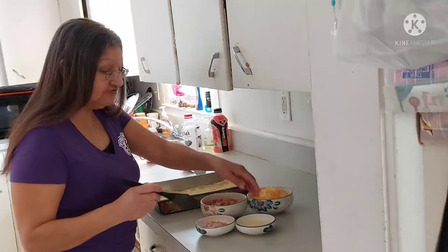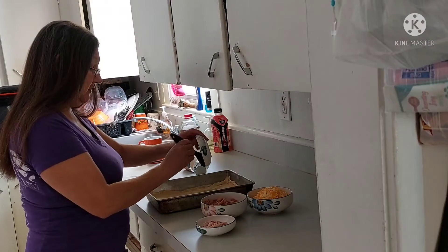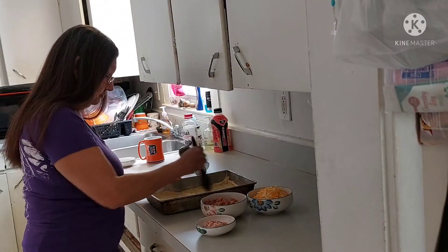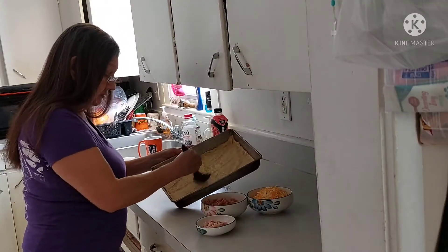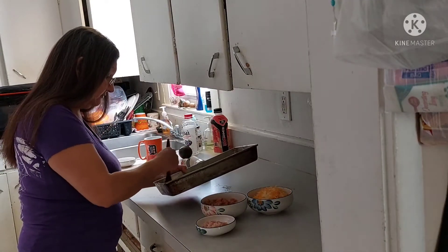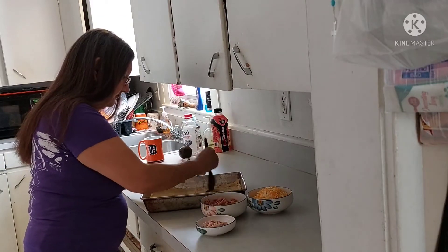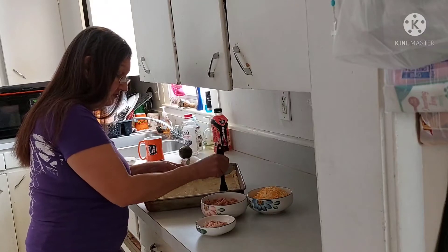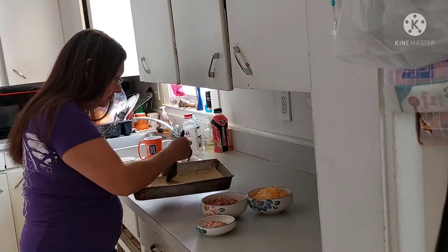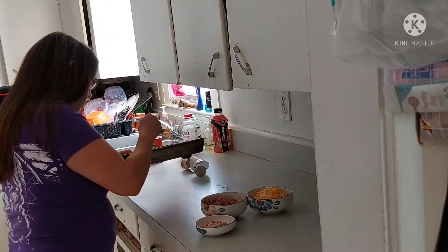Now I have my little brush. I'm going to take my egg white and do it all in the pan, just spread it all around. There we go.